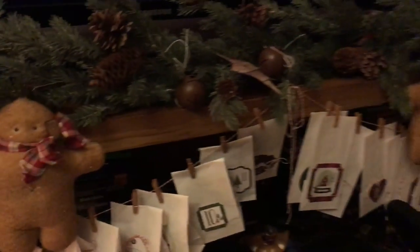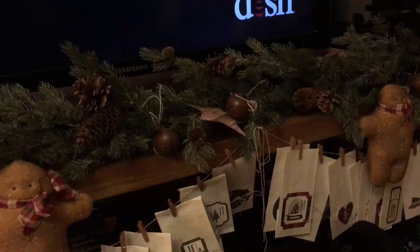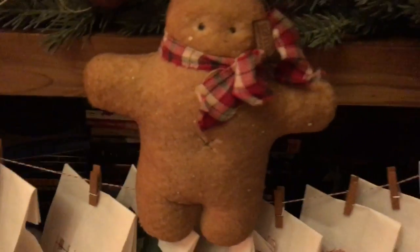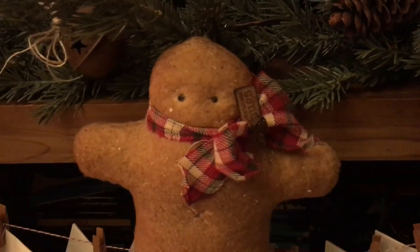Now, these gorgeous, gorgeous little gingerbread men — I cannot take credit for that. These were actually made by P. Hey P! She's Whimsical Endeavors — you guys check her out. She has patterns and all kinds of gorgeous things. And if I'm not mistaken, that's a little Lily of the Valley tag with a low vintage jingle bell. She made one for me and Nathan.